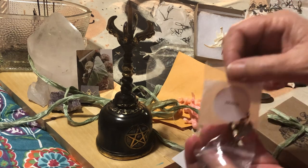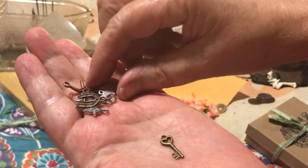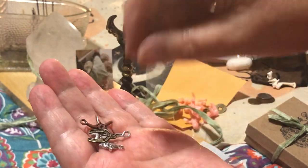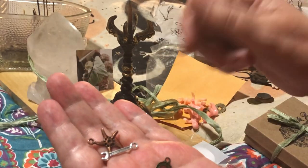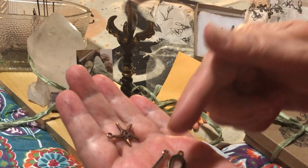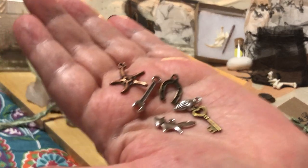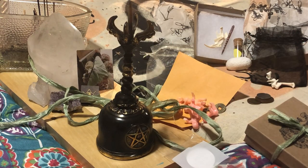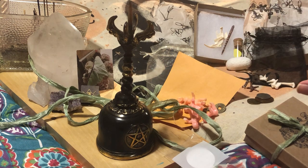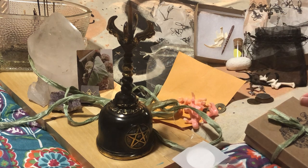And we got charms. We got a key, we got a fox — foxy loxy — we got corn, we got a horseshoe, we got a wrench, and we got a starfish. A very very nice mix. I love the wrench — very different. A lot of times in kits we forget about the masculine side, so that was nice to get.